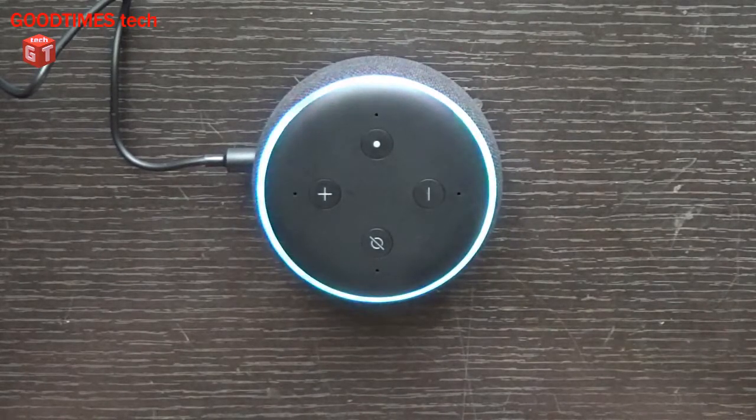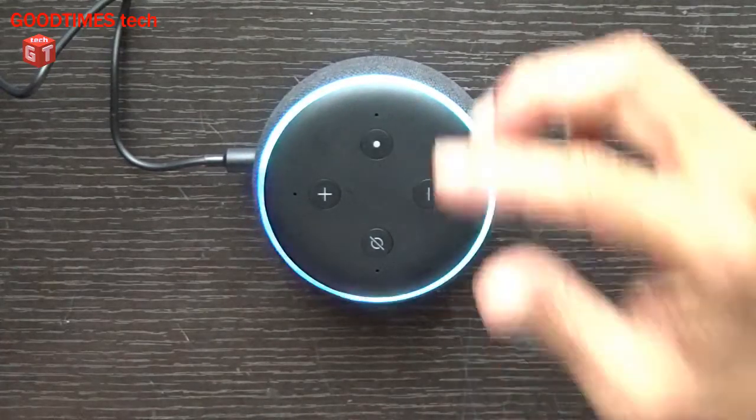Hello everyone, I'm James and you are watching Good Times Tech YouTube channel. Today I will show you how to hard reset your Amazon Echo Dot third generation. The third and fourth generation have the same procedure for hard resetting.